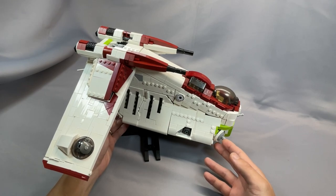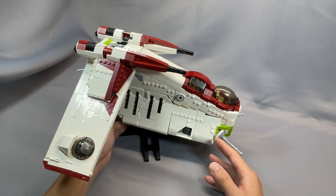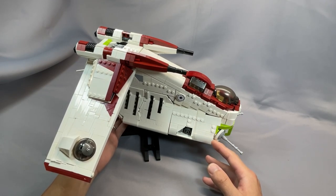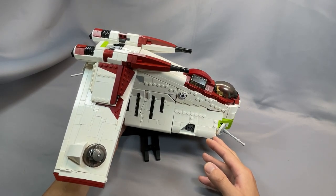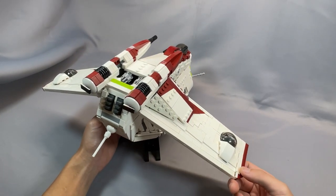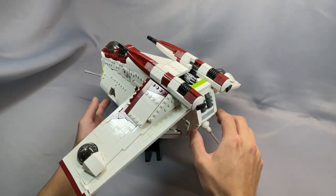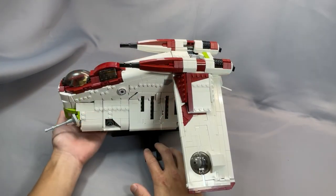The Gunship made its first appearance in Episode 2, The Attack of the Clones, but the version you see here featured heavily in the Clone Wars TV series, and an early Imperial version even showed up in the Bad Batch TV show a couple of times. The Gunship has reached iconic status among Star Wars fans, and personally I've always loved the shape of this thing — it reminds me of one of those big bumblebees that buzz around the flowers in the summer.